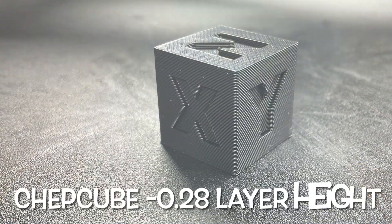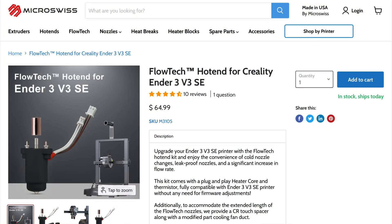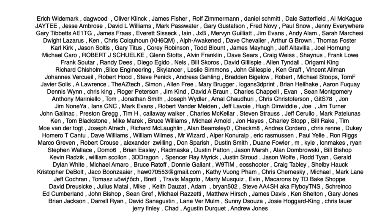I just printed a 0.28 layer height CHEP cube on mine and it came out pretty nice. That's how you install a Micro Swiss Flowtech hot end on a Creality Ender 3 V3 SE — I hope it helped you out. A special shout out to all my Patreon supporters; without their support this channel wouldn't exist. If you like what I'm doing here check out some of the videos popping up, support the channel via Patreon or a membership at Thangs.com, or click the logo and subscribe. I'll see you next time right here at Chuck Hellebuck's Electronic Products and Filament Friday.